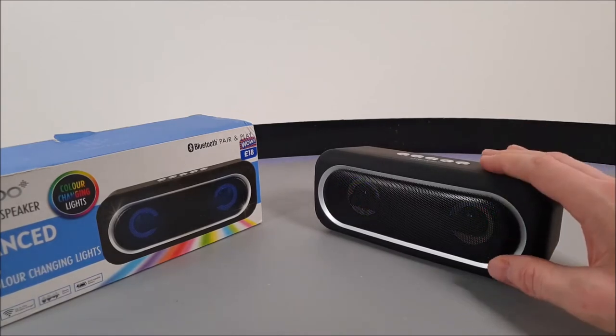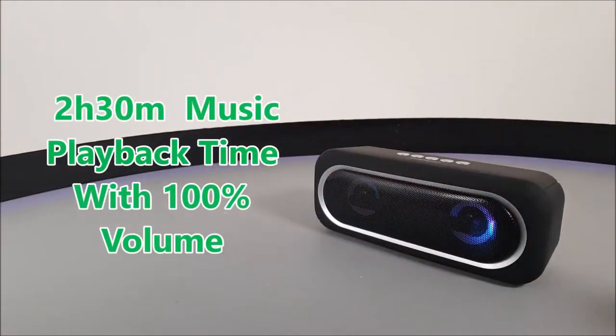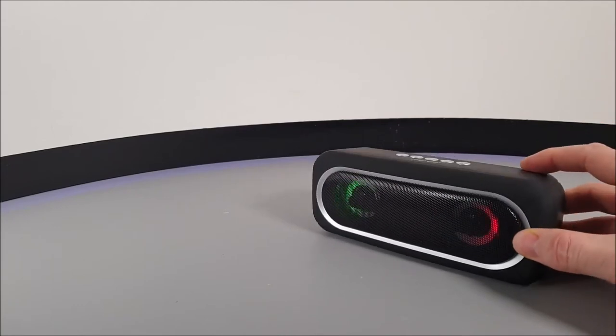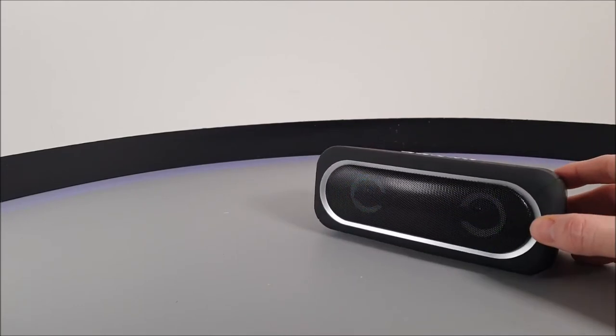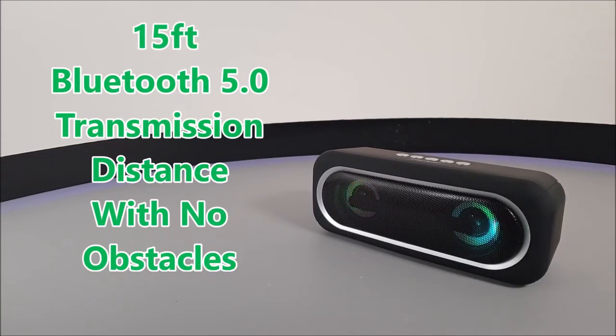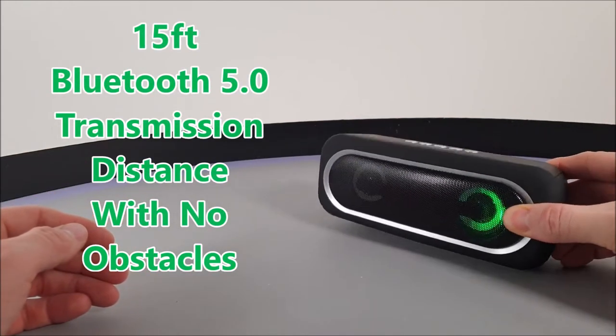While we've been using this speaker, we did in fact get just over 2 hours and 30 minutes out of the battery life using 100% volume and keeping those dynamic lights on. Now the lights are somewhat synced to the beat of the music — I wouldn't say entirely. With the Bluetooth transmission distance, we did only get around 15 feet before that transmission cut off.